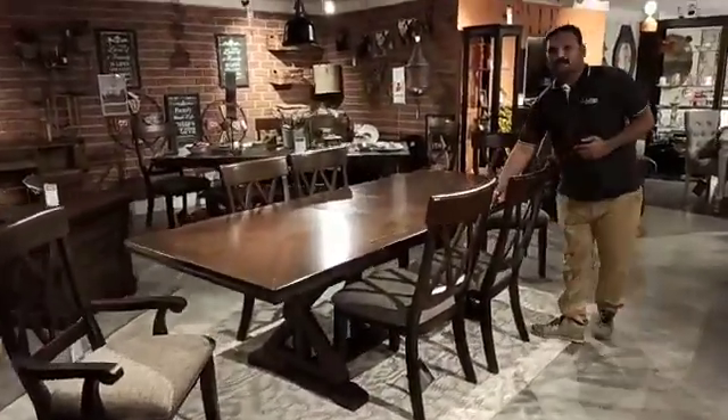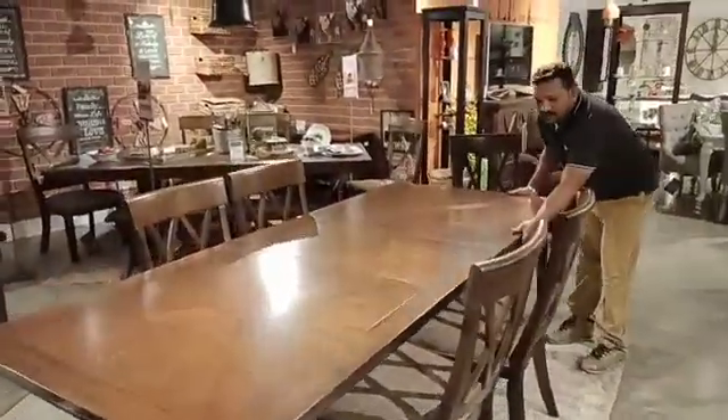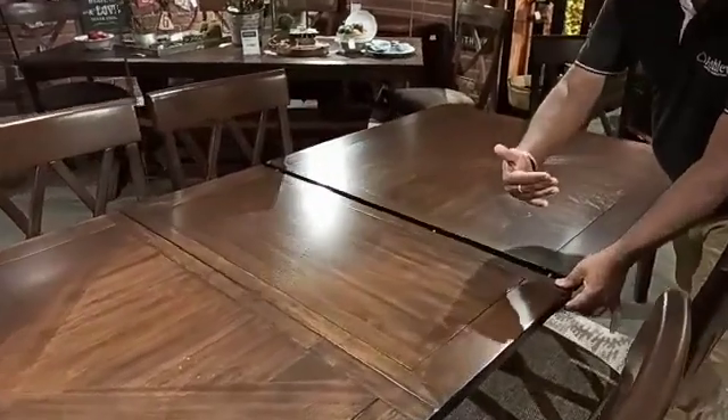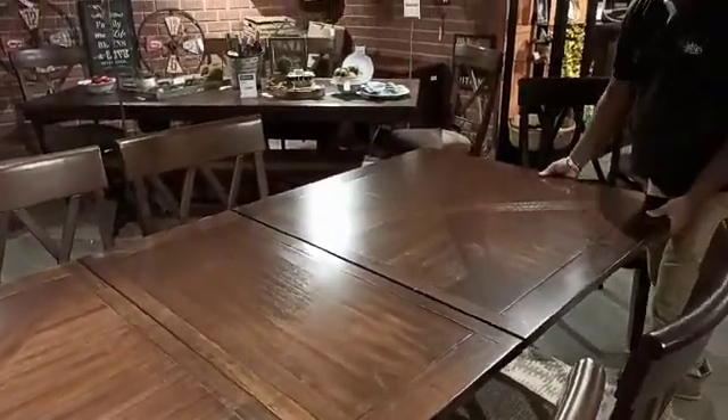Because this is an adjustable table, this can be adjusted. You can remove the shelf and you can even make it smaller, or else you can leave it as it is and make it bigger.